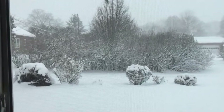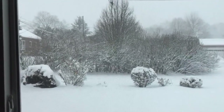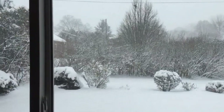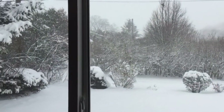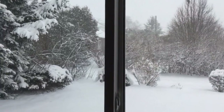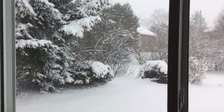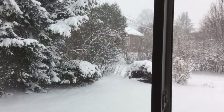I expect the mushers and the dogs to be racing by at any time delivering supplies to those of us who are trapped — brandy at least.